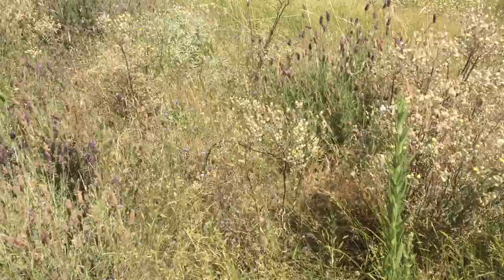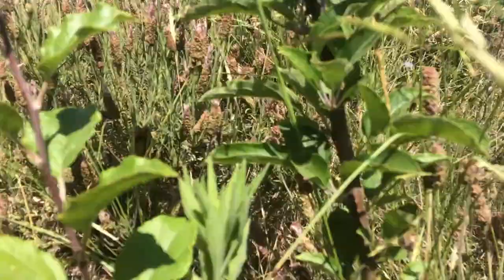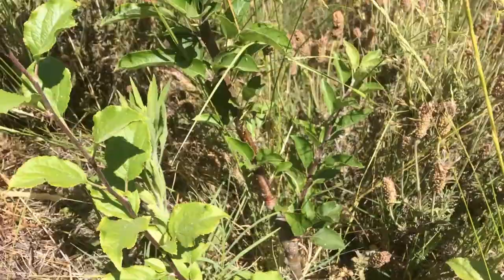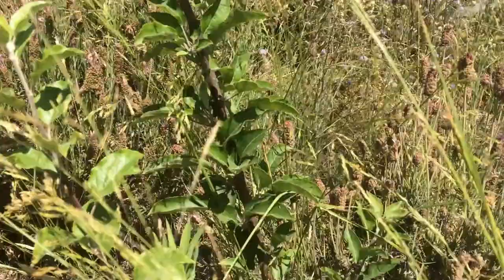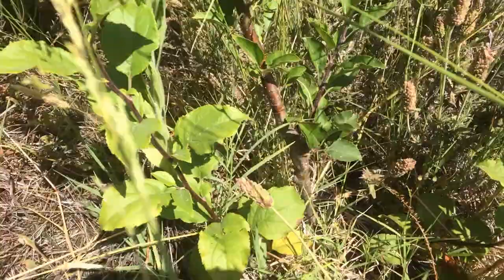Here's the third apple tree — you can see where the graft was. Most fruit trees aren't grown by seed, because seed gives you a wild variety. All fruit you buy comes from a cloned tree — you take a rootstock, which is a wild tree grown by seed, and then take a cutting from a tree with fruit you like and graft it on. On the left there are more grapevines and an apricot, with a chokeberry down in the swale.